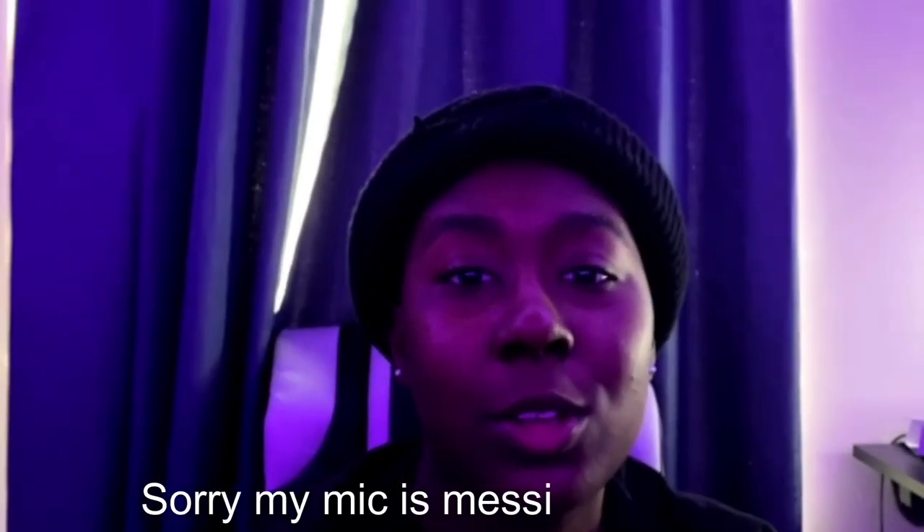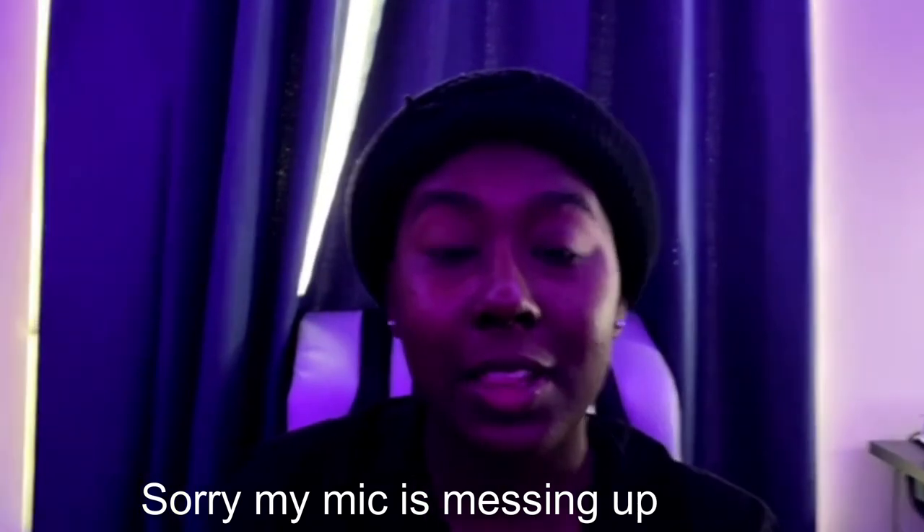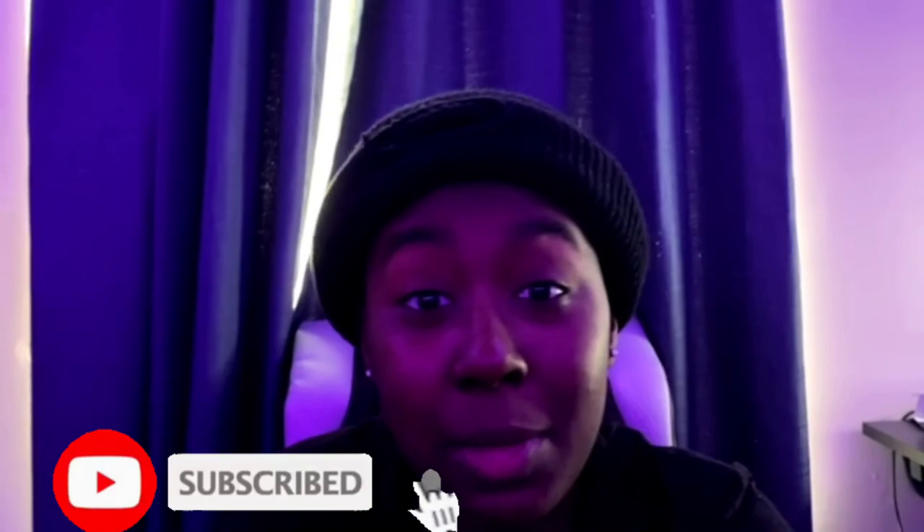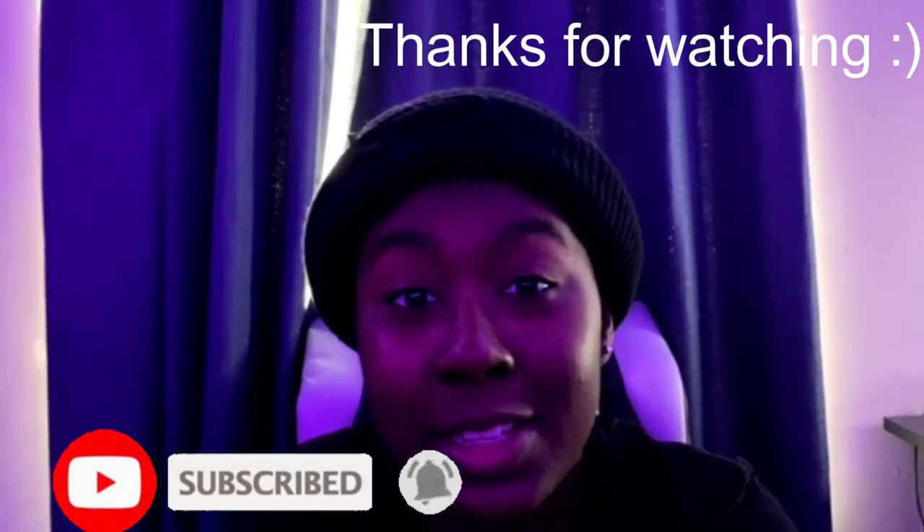I'm gonna hold it real quick — this is gonna be a little shaky because I'm now holding it and my mic is also going a little crazy. But yeah, this is me holding it vlog style and stuff like that. I hope you guys enjoyed the video — don't forget to like, comment, and subscribe, and that's gonna be it for today. Hope to see you guys in the next video.